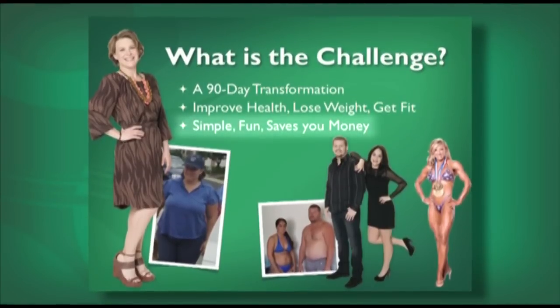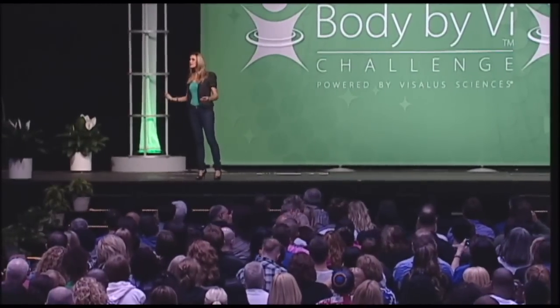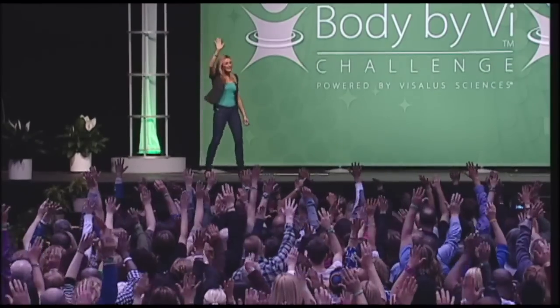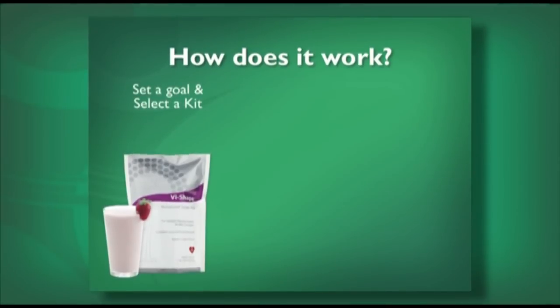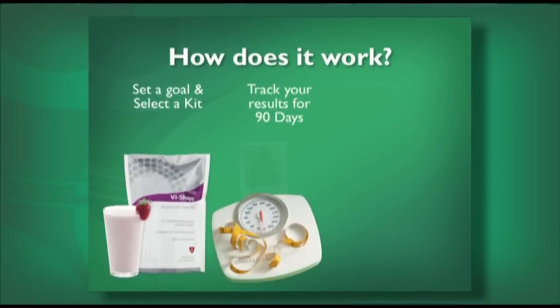It's simple, it is fun, and it's actually going to help you save money. How many of you would admit that you have something — when it comes to your body, your energy level, your weight or your health — that you can focus on and commit at least 90 days to? We all have something we can work on over the next 90 days. After you decide what your goal is, you're going to set that goal, pick a kit, and then track your progress for 90 days to hold yourself accountable.